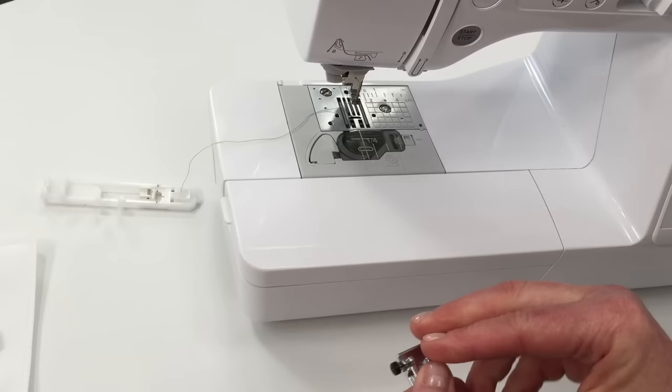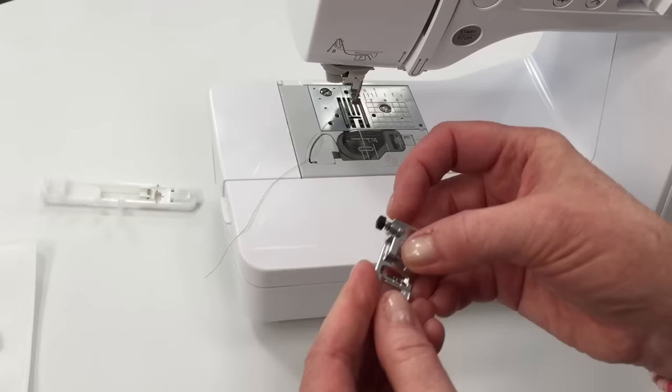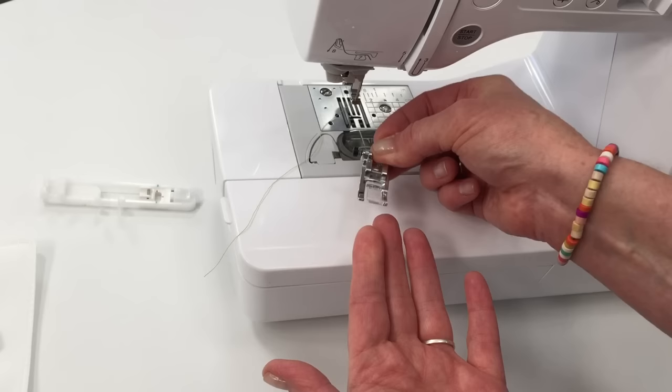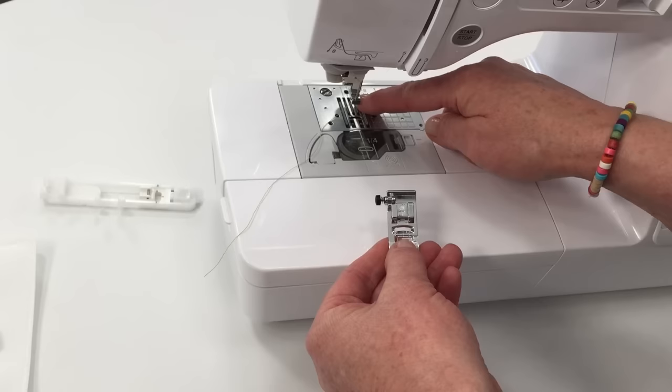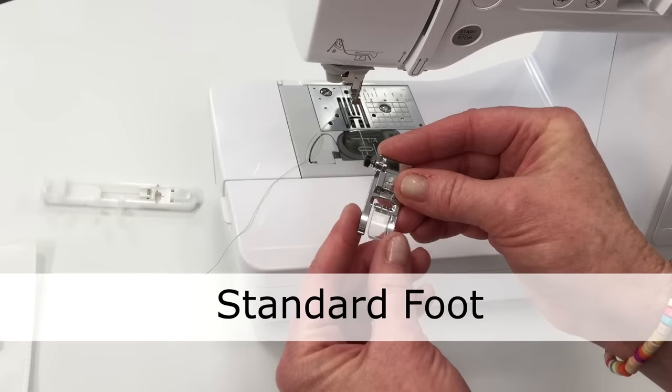Let's go over what a presser foot is, what it does, and how to put one on and off. A presser foot is an attachment that helps feed the fabric through — it keeps it pressed down, and when the feed dogs come up from the bottom they help move the fabric. That's why there are different types of presser feet for different stitches and fabric movements.